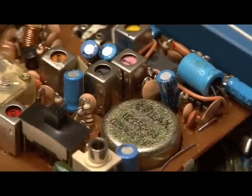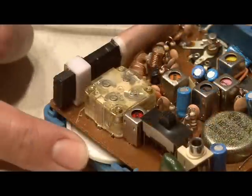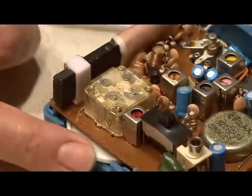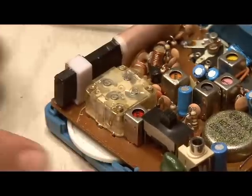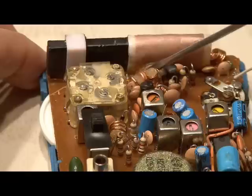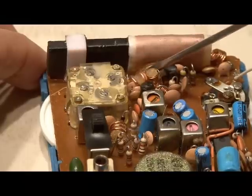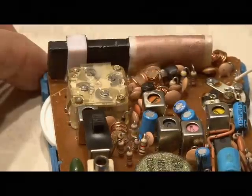Now we need to identify the tuning capacitor, which is usually near the knob that tunes the stations and is usually a clear plastic square. Near that main tuning capacitor you will find two small coils of copper wire mounted on the circuit board. These are used to limit the frequency range of the radio.